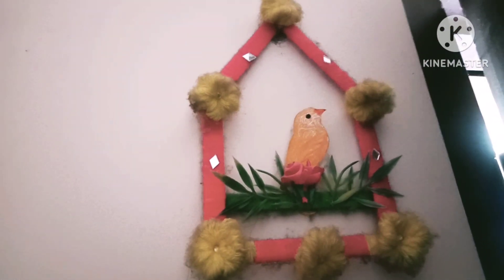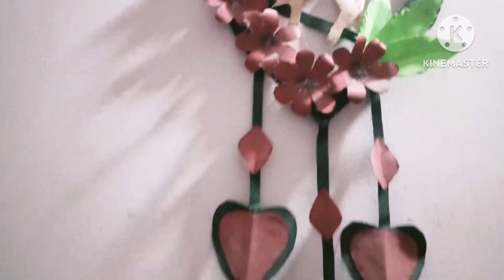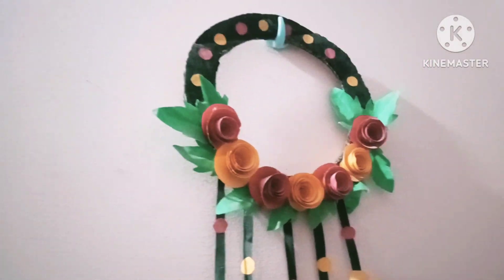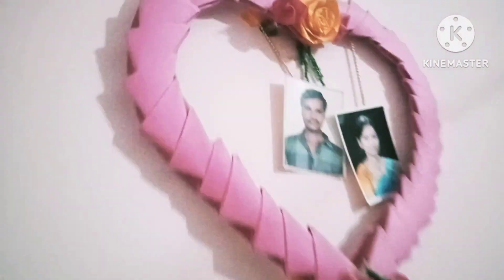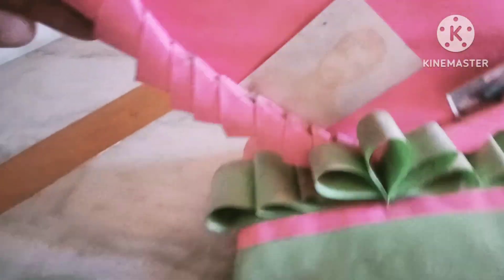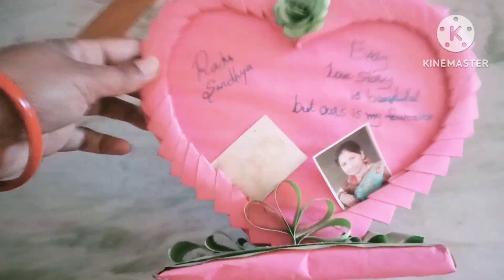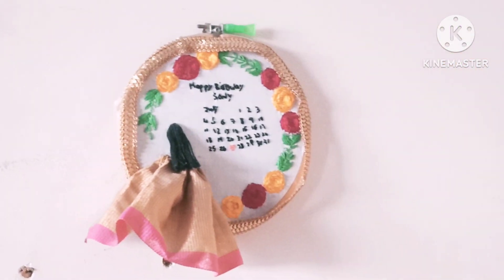This is very easy to do crafts. We have paper, cardboard for flag color, and ice cream sticks. This is my husband's gift on Valentine's Day. These are color papers. I am doing crafts, very simple and easy.